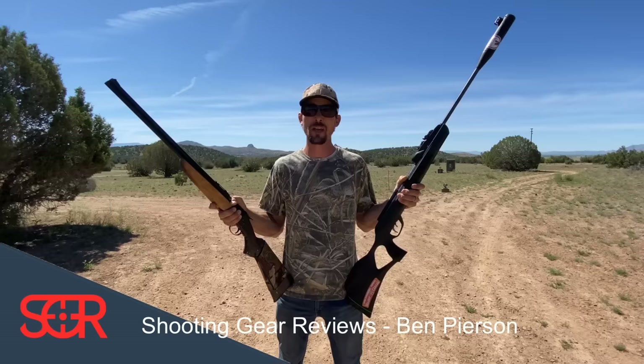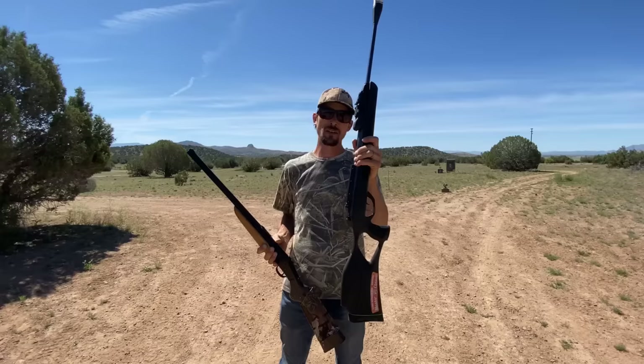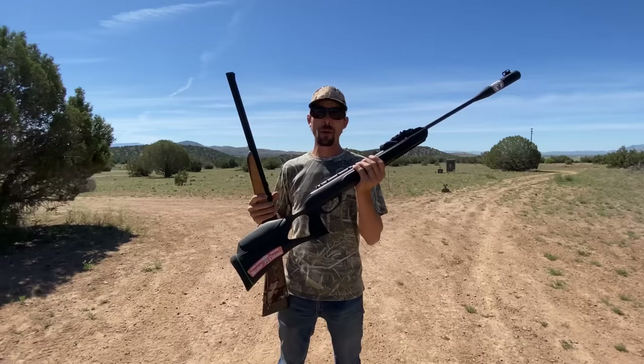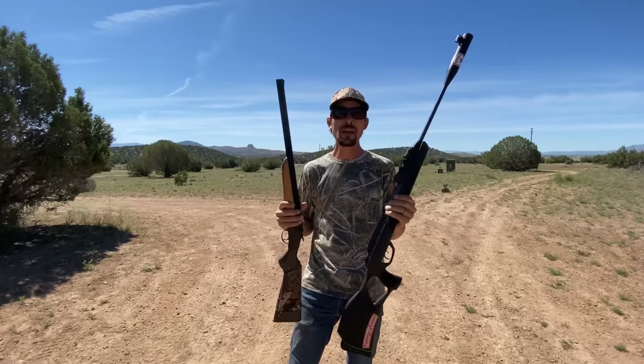Hey guys, welcome to Shooting Gear Reviews. I'm Ben and today we have got a very interesting comparison for you guys. We have got .22 cal brake barrel versus .22 long rifle. I see a lot of velocities advertised on the boxes of these brake barrels that are somewhat comparable to what you might see out of a .22 long rifle. When I first got started in air gunning, I was thinking these brake barrels are just as powerful as a .22 long rifle because I was looking at velocity. There's a whole lot more that goes into power on target than just velocity, and that's what I'm going to show you guys today.